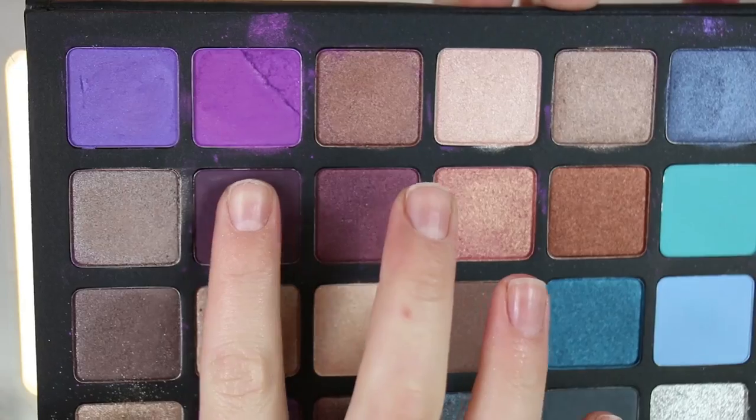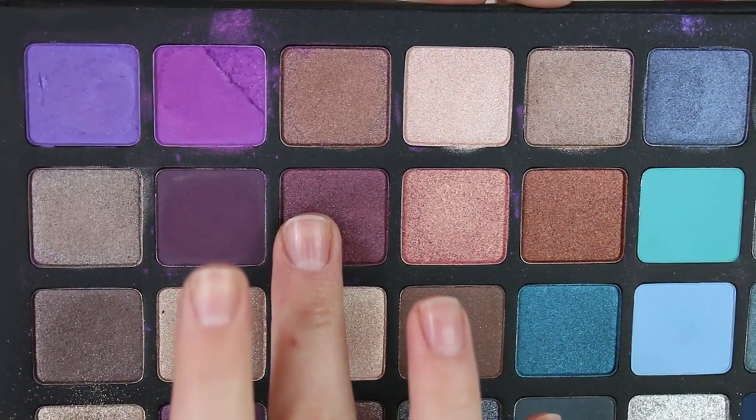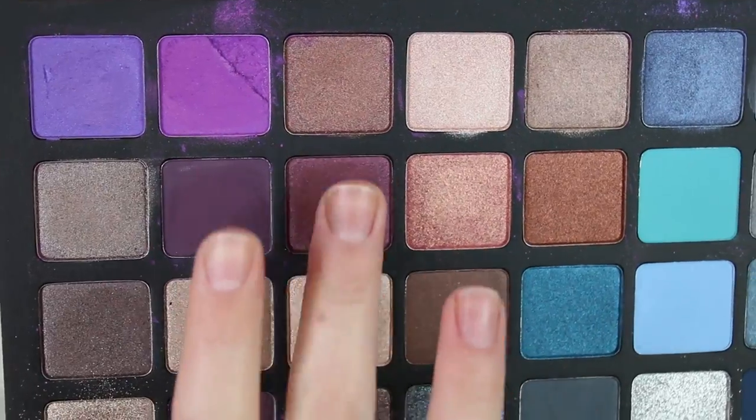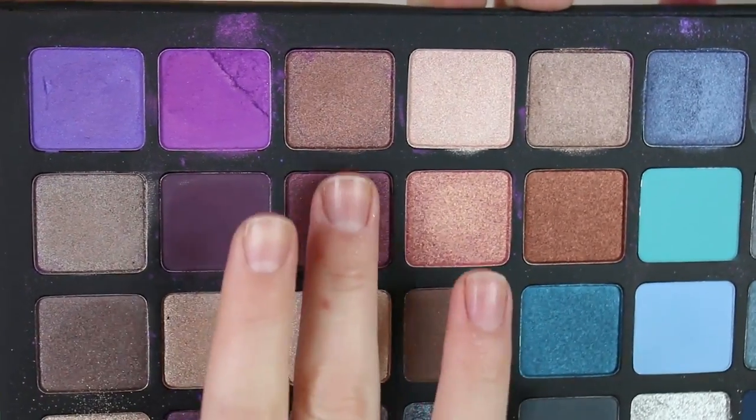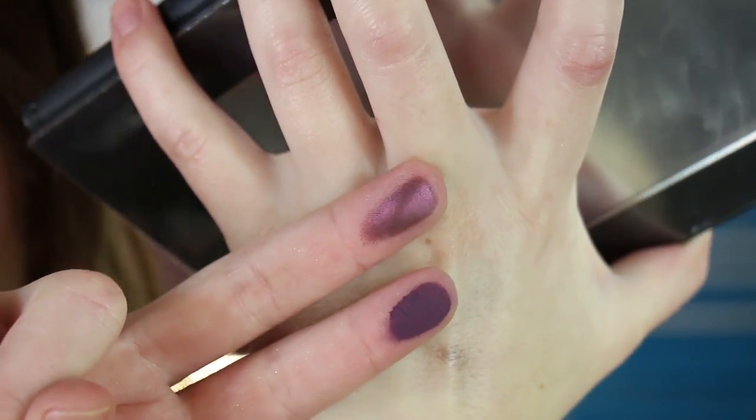Then you've got 24V Aubergine and 22M Maroon — and I'm not grinding my fingers into these, I'm just lightly going over the top of them. Aubergine and Maroon — oh, that color is beautiful.